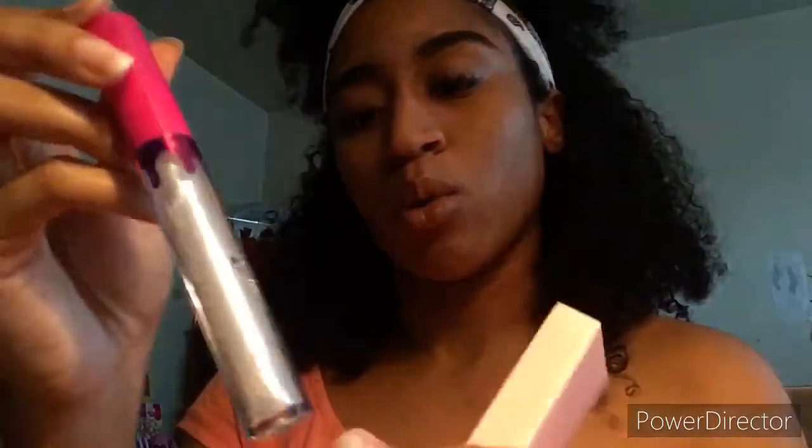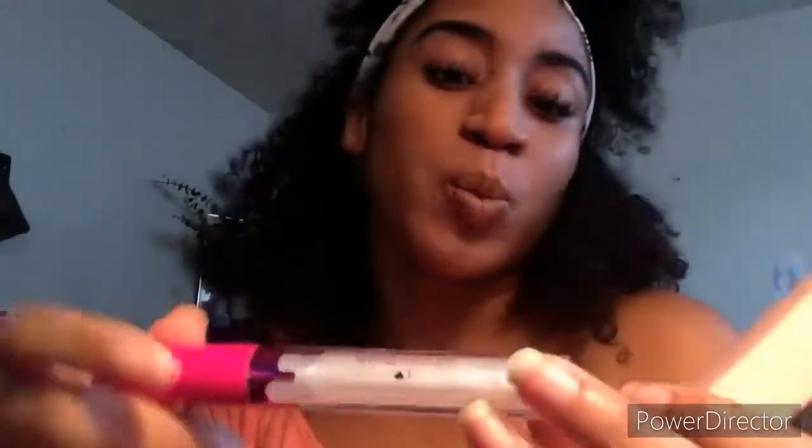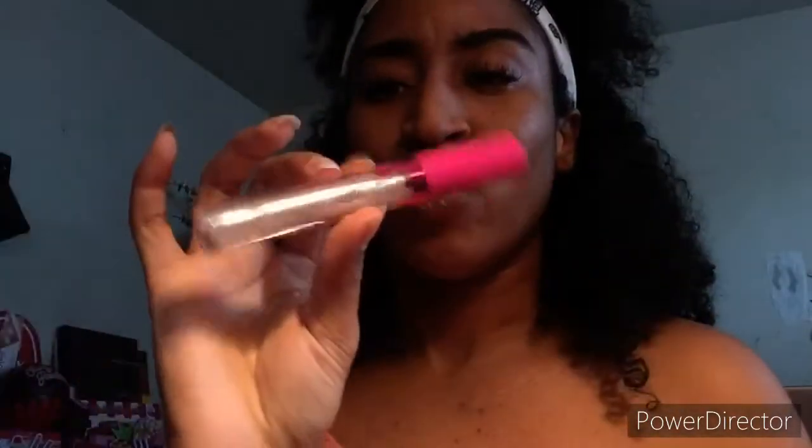And then the last item is called Frozen Vanilla — I want to say Vanilla Bean. Here it is; it's more like a lip topper type of thing. You can put it on by itself of course, but I know people who use this as a lip topper as well. So that is everything that is in this box — now time for some swatching!